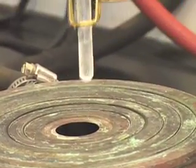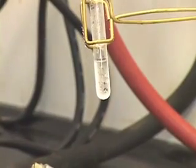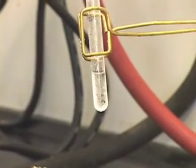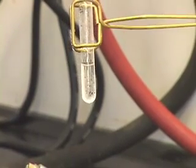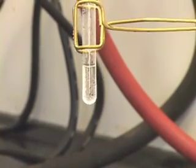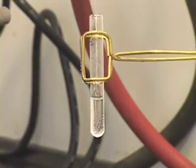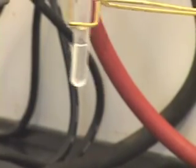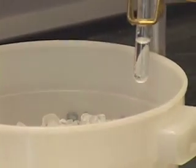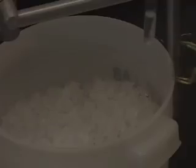Let us see what happened after we heated it in the steam bath — it looks like all of the solid has dissolved. It has now satisfied two criteria: the compound did not dissolve in the solvent at room temperature, and when we heated it in the steam bath, it dissolved. The next thing to do is cool this in the ice bath and see if the solid forms again, or if crystals will form.